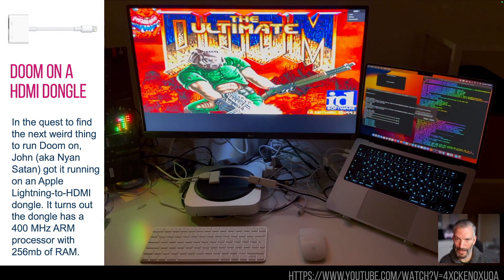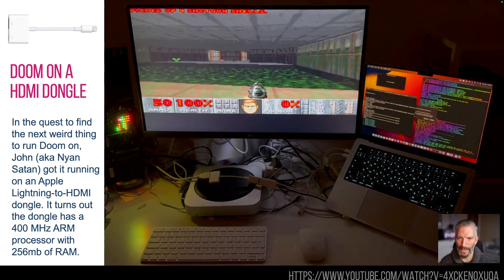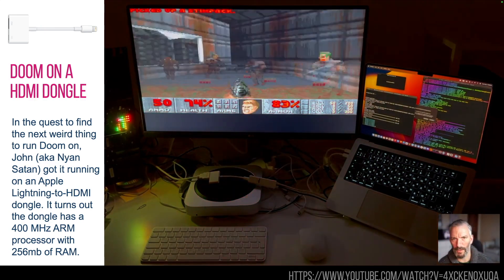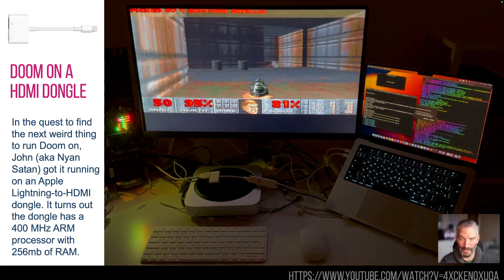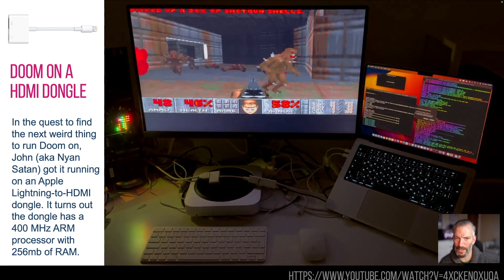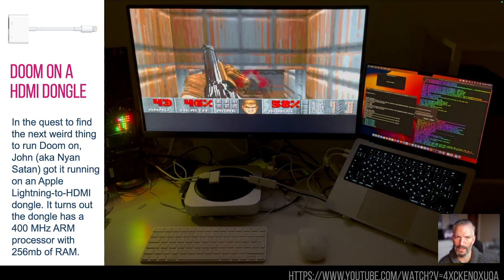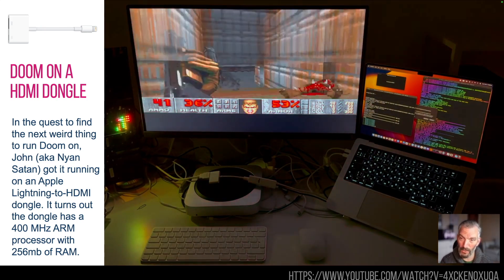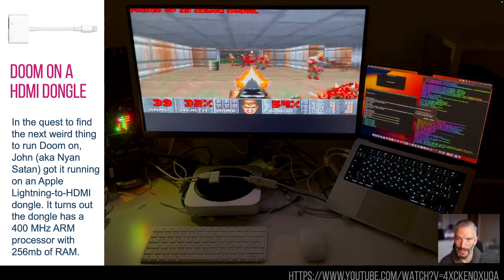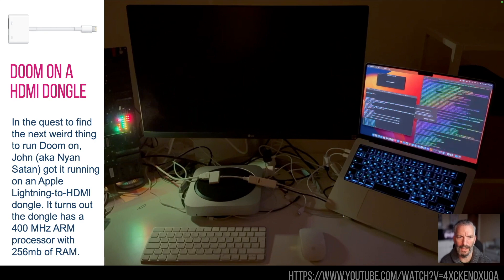Doom. How many people can get Doom to run on a million different things? This seems to be the quest of the world right now. Doom on an HDMI to lightning dongle — you've probably plugged one of these into your laptop to get it onto a projector. It's one of those that took quite a lot of processing power because there was a lot of video that needed to be converted — it wasn't just a straight porting of wires. In that little dongle was a Samsung-designed 400 megahertz ARM chip, and also 256 megabytes of RAM — way more than any PC when Doom first came out. Hence why it can run so beautifully on a dongle.